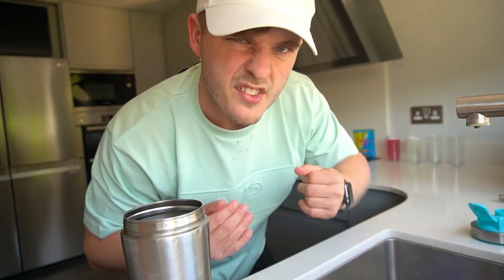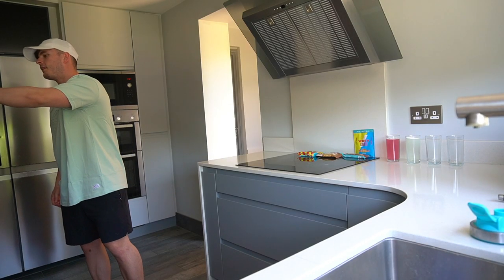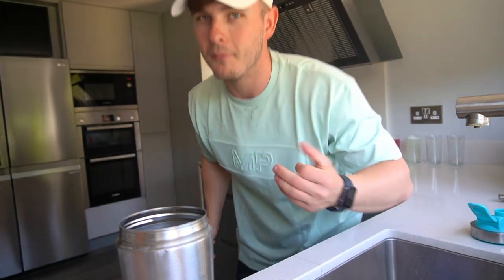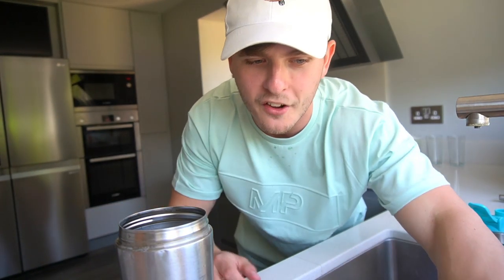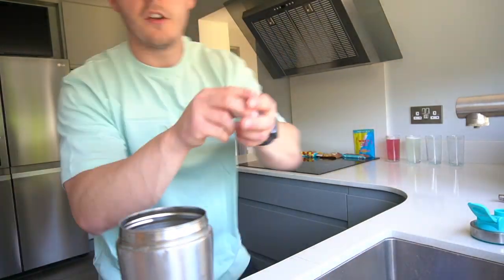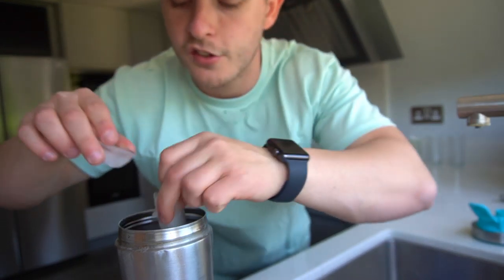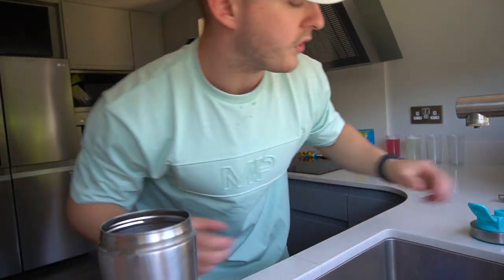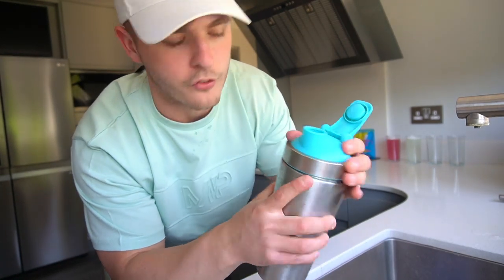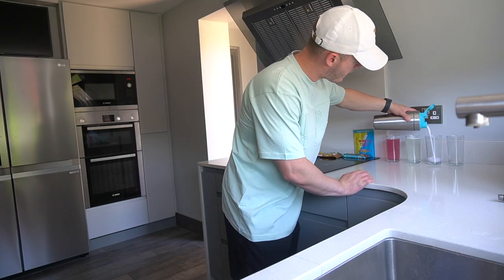Sniff test — it does smell like Parma Violets. In terms of actual taste being Parma Violets, it smells just like Parma Violets. I've given all of these two ice cubes to keep it consistent. This has only taken about three minutes so it's not going to make much difference. Parma Violet going down.